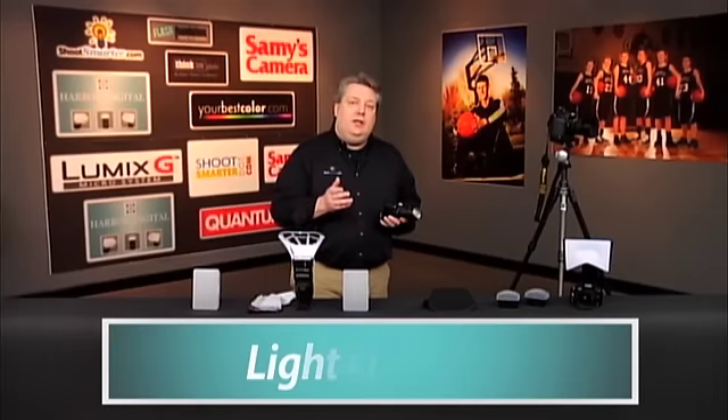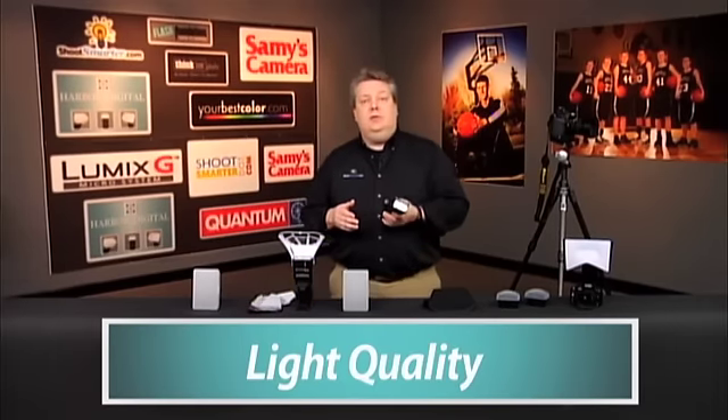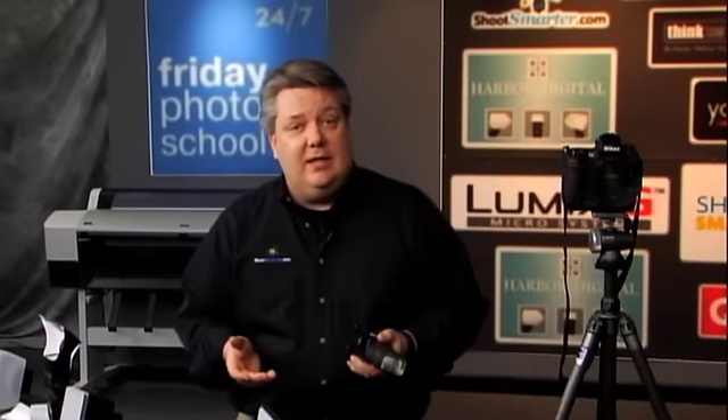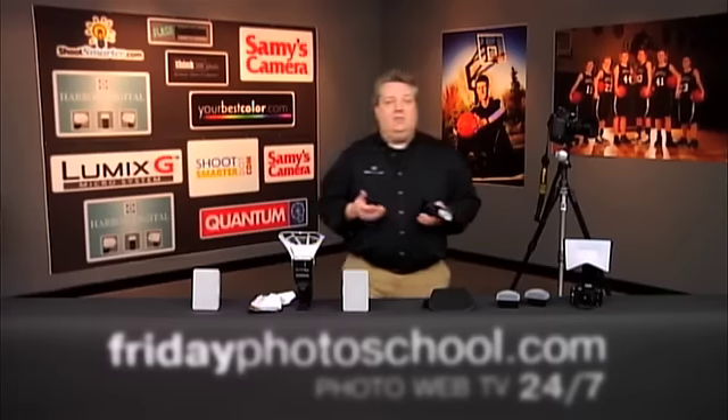We also wanted to take a look at quality of light — but not just the overall quality of light. We wanted to actually look at the quality of light for use indoors and the quality of light to use outdoors. Because speed light modifiers are built different ways; some are geared to work great indoors and some are geared to work great outdoors. It all depends on how it's made.